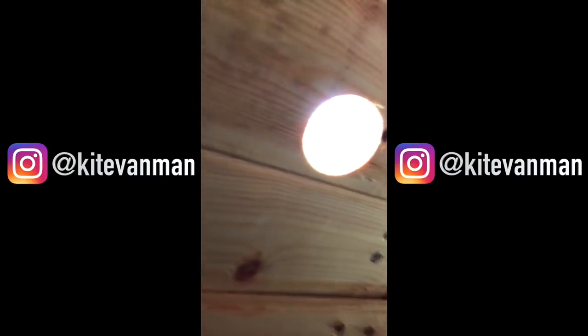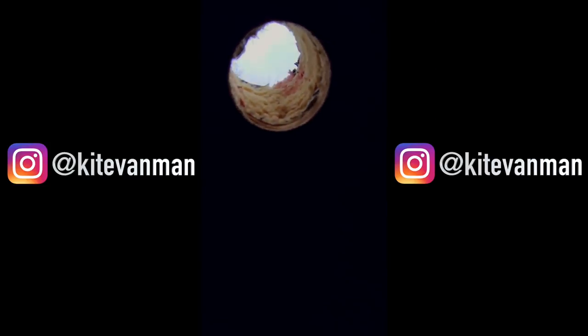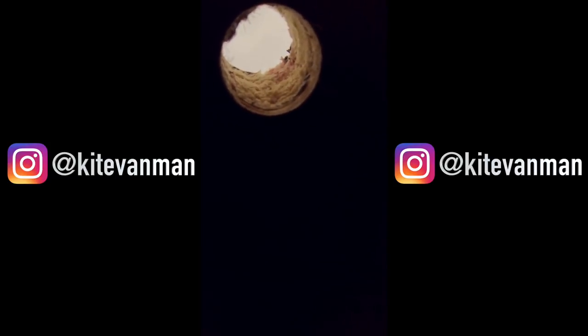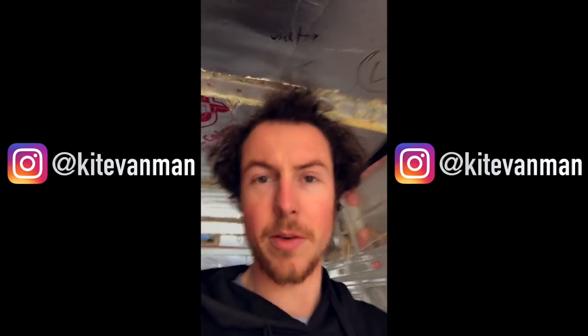Look how thick the ceiling is — all that insulation — and there's the sky. Look at that, no temperature getting through there!